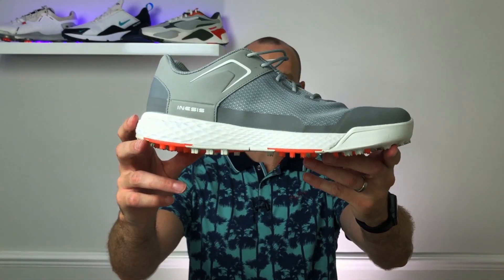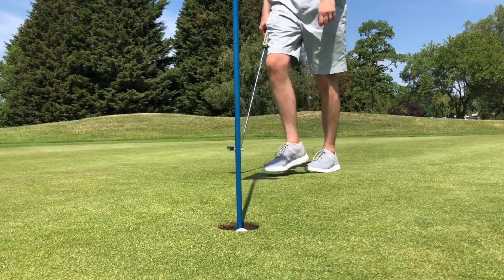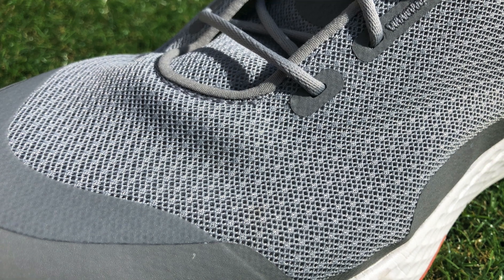My number one choice for a summer golf shoe is probably going to surprise a lot of people — it's the Inesis Dry Grip golf shoes. This is a spikeless golf shoe from Inesis which currently retails in the UK for just £40, available at Decathlon. You could buy three pairs of these and have £10 change left over compared to buying one pair of the Code Chaos. But that doesn't mean they're cheap and flimsy — they performed really well in breathability, which is the main focus of this test. The upper is incredibly lightweight and the most breathable of all the shoes in this list.